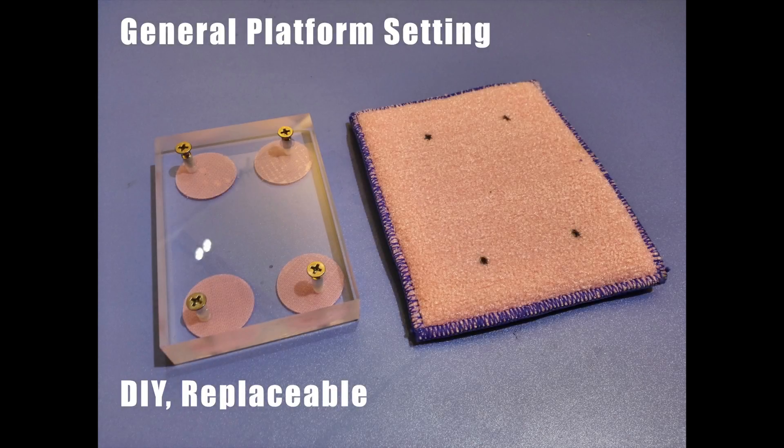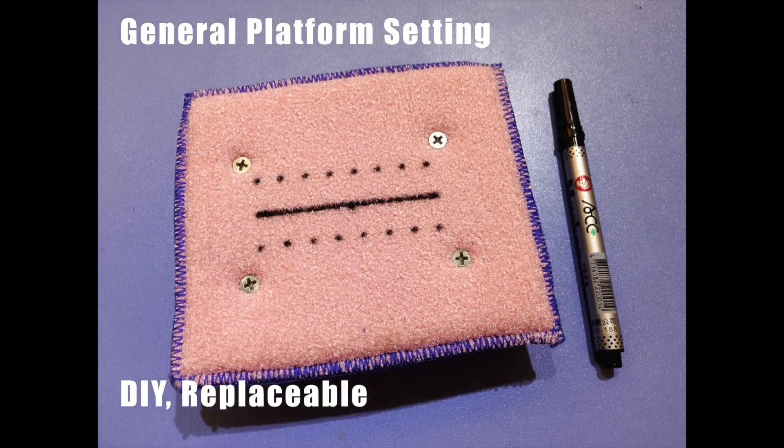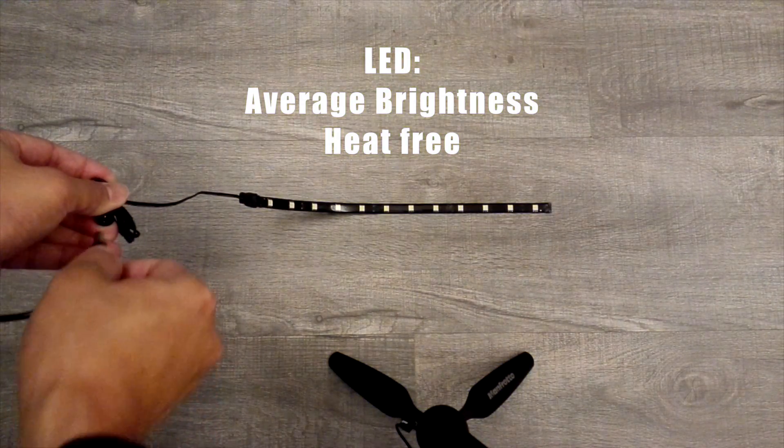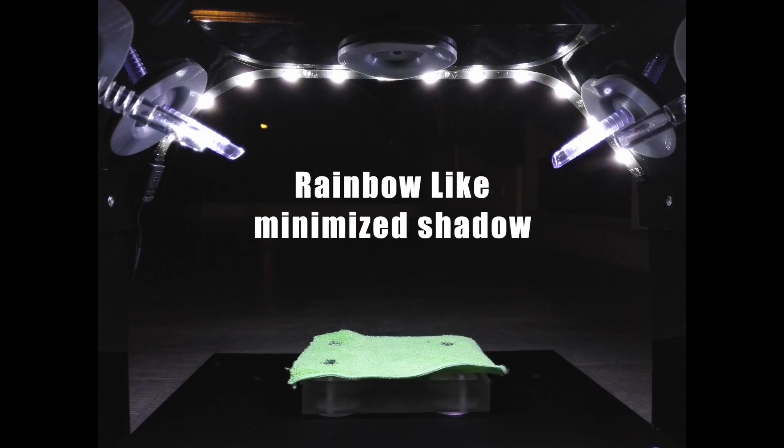The platform system is replaceable and can be designed as you wish. For the light system, I use LED light. The brightness is even and creates no heat. The rainbow-like setting is shaderless.